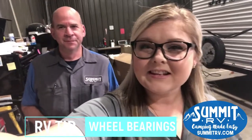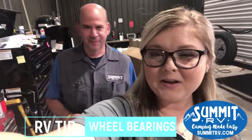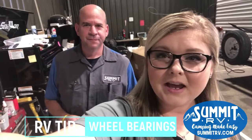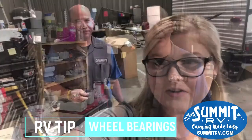Hey guys, this is Jess here at Summit RV. Today we're here for RV Tip Tuesday, and I'm here with Jay Anderson, one of our lead technicians here at Summit RV. He's going to talk to you guys a little bit about something called wheel bearings. Hold on one second here — let me turn you around and we'll talk.